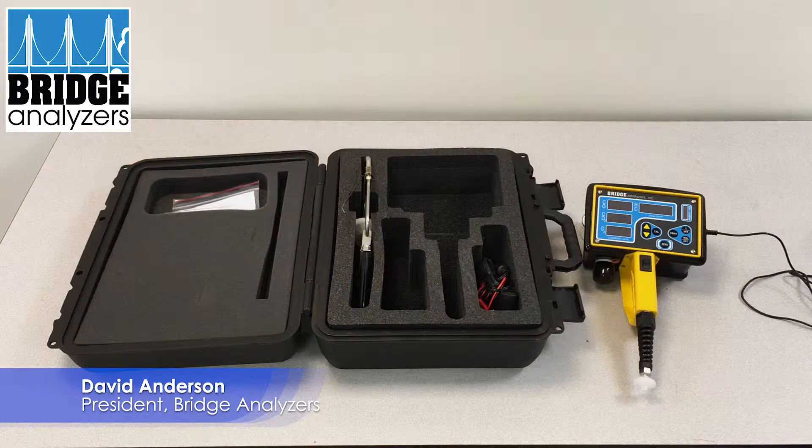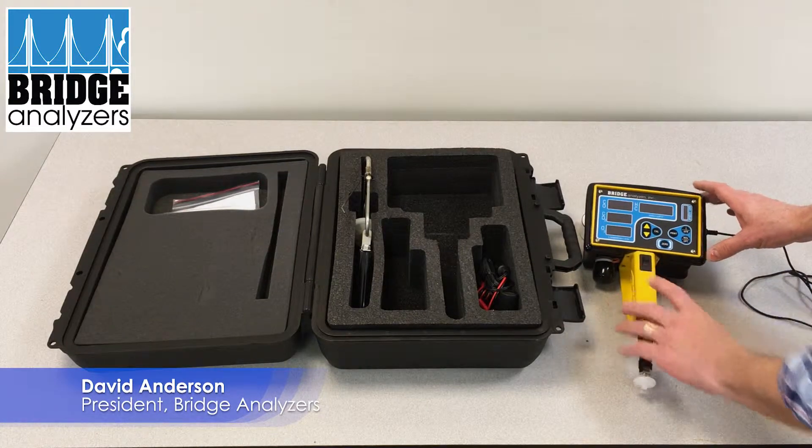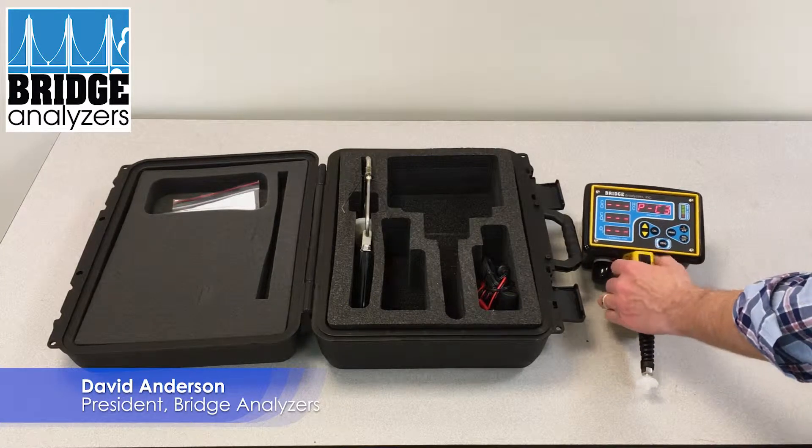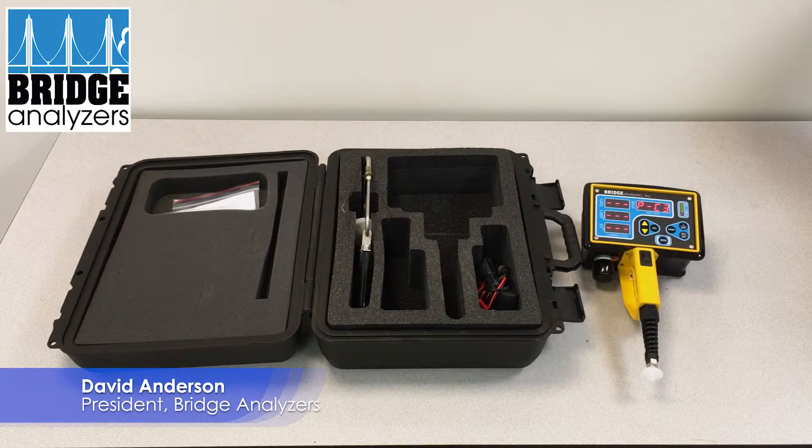That is one way to charge the analyzer. You can of course run the analyzer while it's plugged in, or we can unplug it and run it off of battery. There are two other ways that you can power the analyzer.